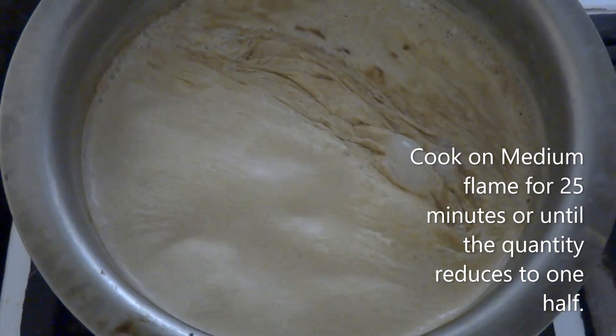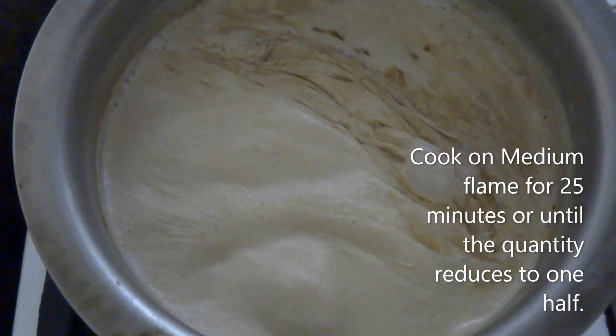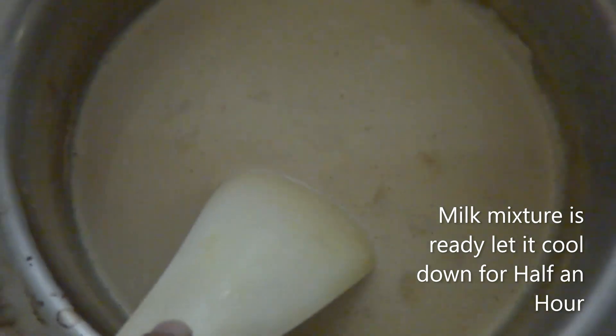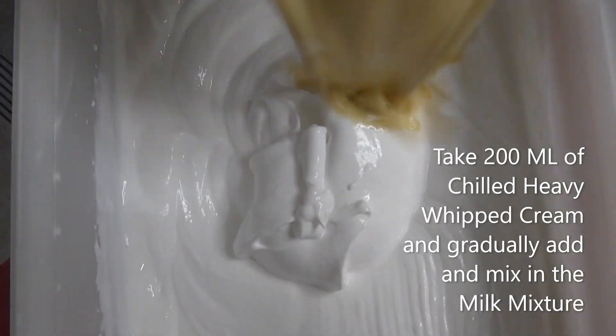The quantity is now reduced to almost one half, and I'm simply going to let it cool for half an hour before we move on to the next step.